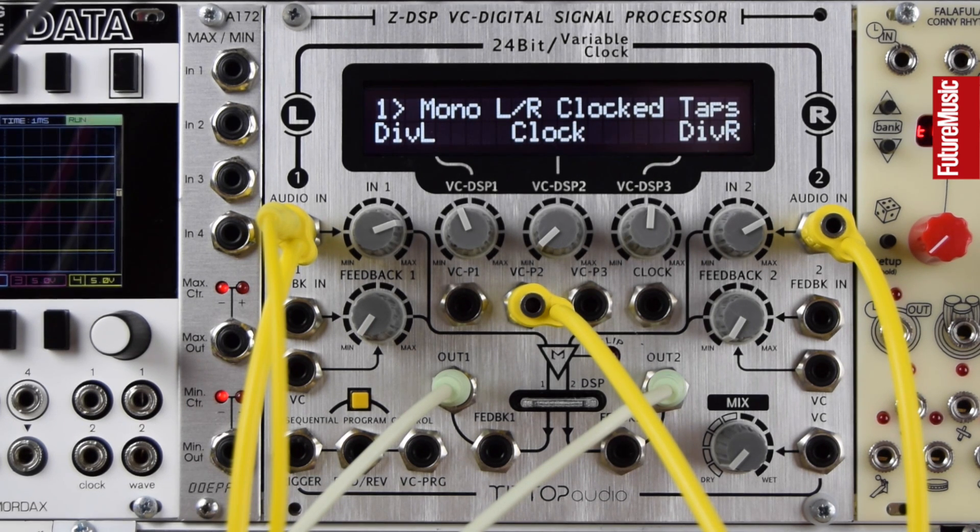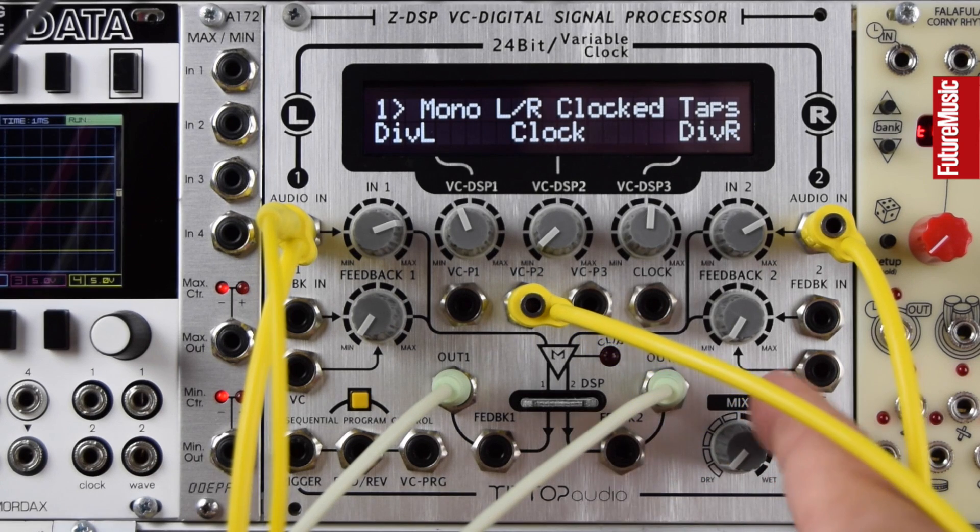It needs a clock signal with a pulse width of between 25 and 50 percent — short triggers won't work, but that's easy to work around with a lot of clock modules and other clock sources. This is all documented in the manual as well. Let's check out some delay.